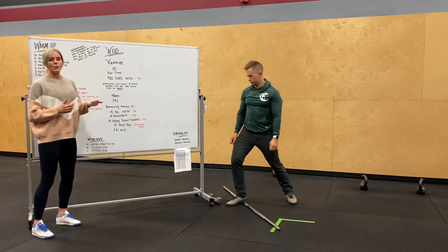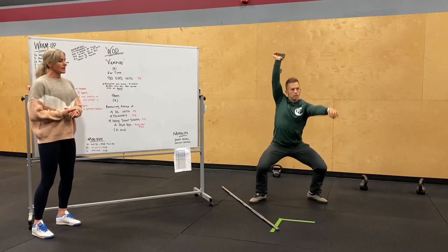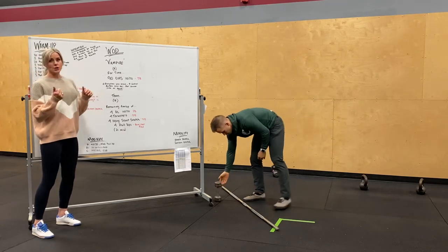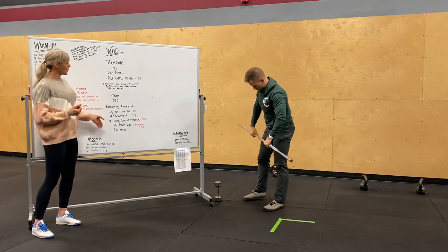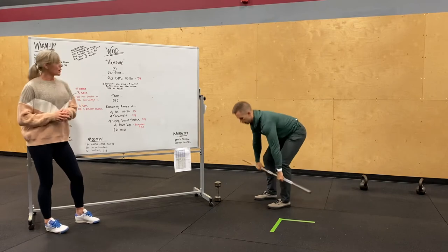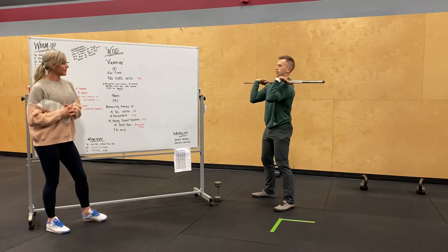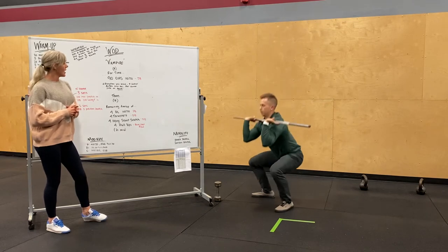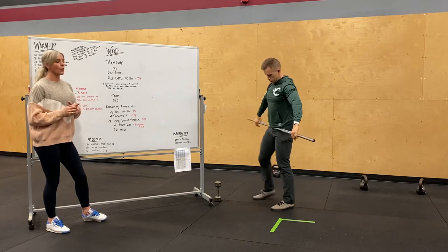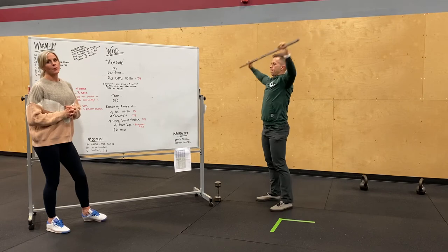For those at home, you'll be doing the same thing except with the dumbbell — fully locked out overhead, 90 squats. Once you finish, make sure you note your time. Then we're going to finish off the 21 minutes with the remainder of time as an AMRAP. Same weight — you're going to start off with four deadlifts, clean it to your shoulders for four thrusters, full squat driving that weight overhead. Then open up your hand position for four hang squat snatches. And then last, four pull-ups.